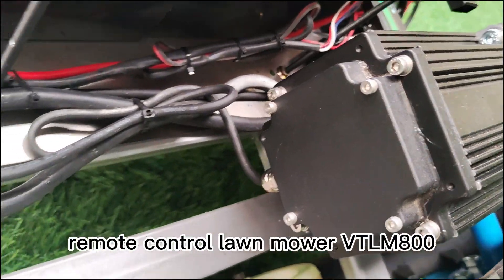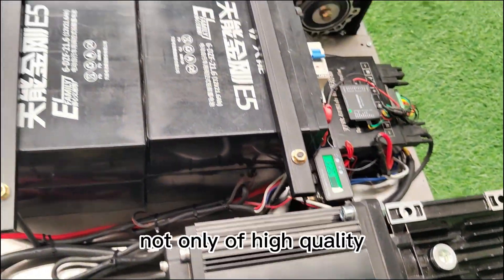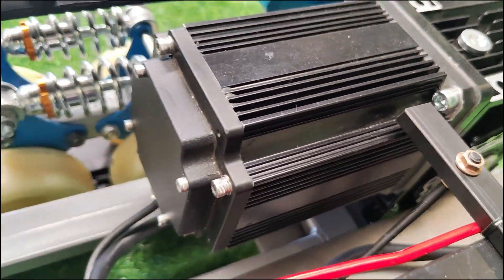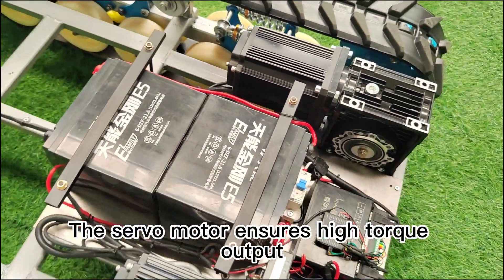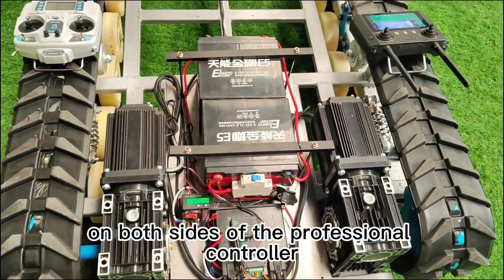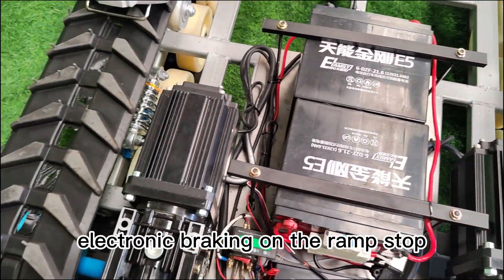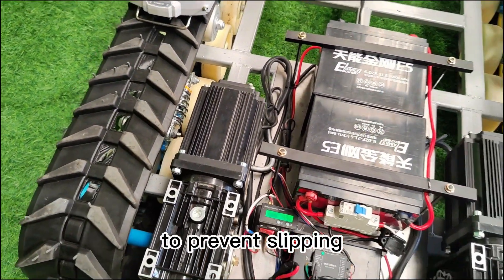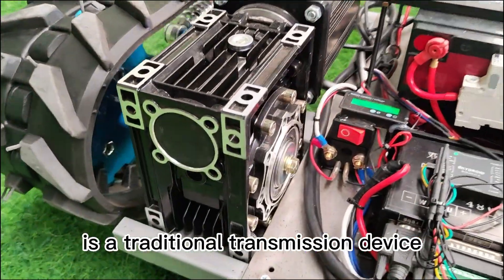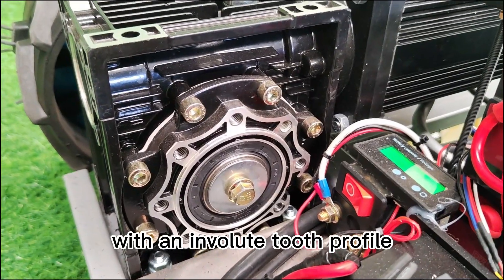We matched the power system of Remote Control Lawn Mower VTLM800, which is very mature, not only of high quality but also of very long service life. The servo motor ensures high torque output, high temperature resistance, and precise synchronization on both sides via the professional controller. It has the function of electronic braking on ramp stops to prevent slipping. The Worm Gear Reducer is a traditional transmission device, consisting of a worm wheel and a worm, with an involute tooth profile.